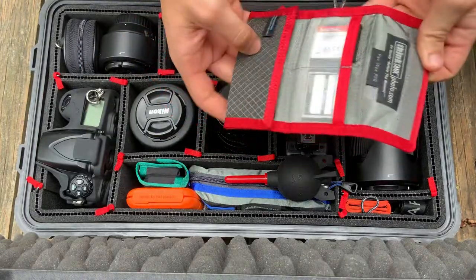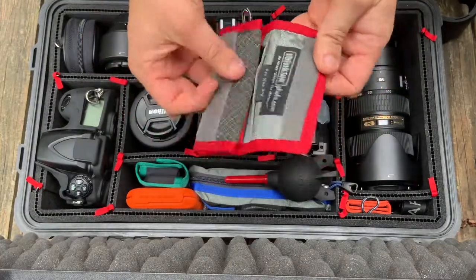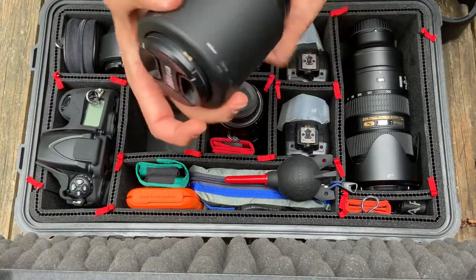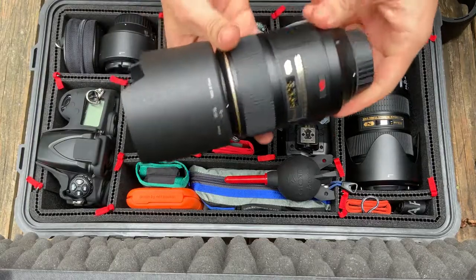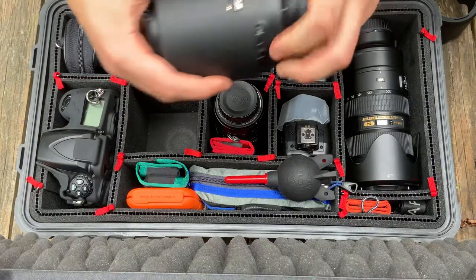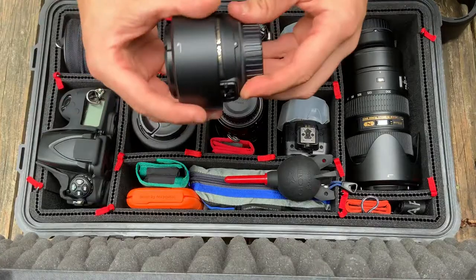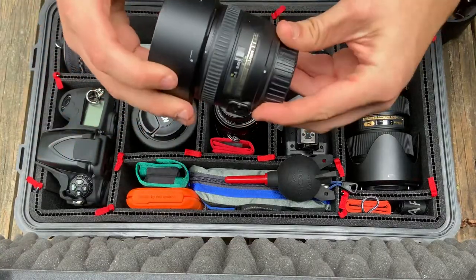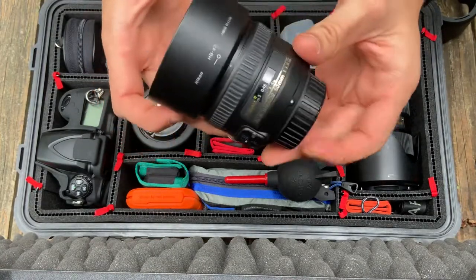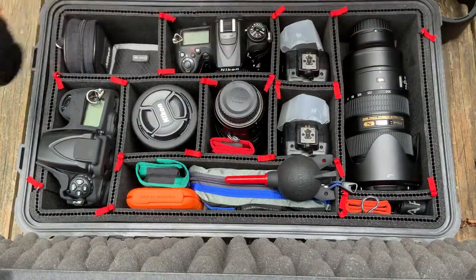Got a Think Tank pouch with CF cards, SD cards, all that good stuff — slides right in there. Another lens: the 105mm Micro, really good for macro photography, great for wedding stuff, getting ring shots and all that. The 50mm 1.4 is also in there — a really quality lens, usually keep the lens hood on it.